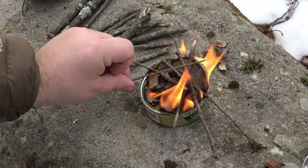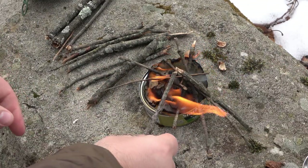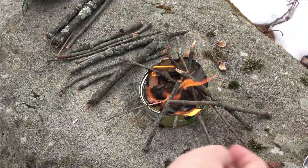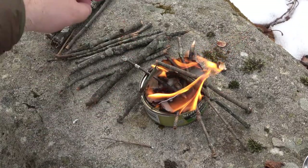The idea behind this is that once we have an established fire, if you're going to keep building on this, you can pull out your can of tuna and you'll be able to still eat it. So it's not just our source of fire to get this going — it's also going to be our lunch.